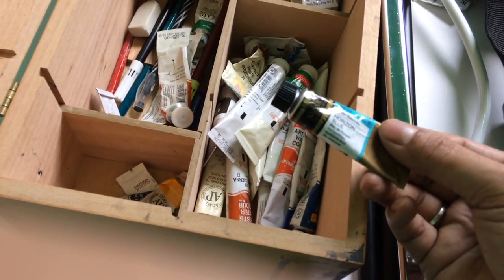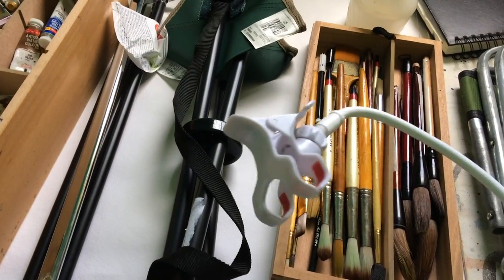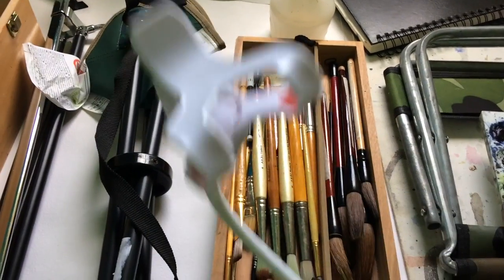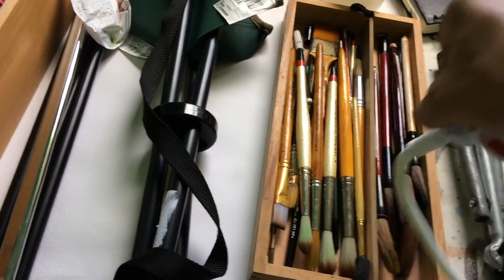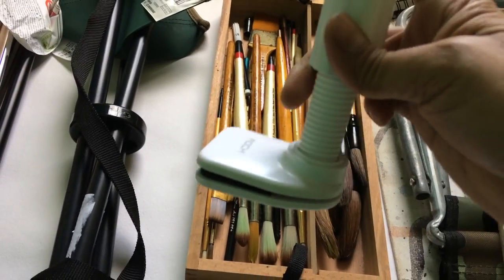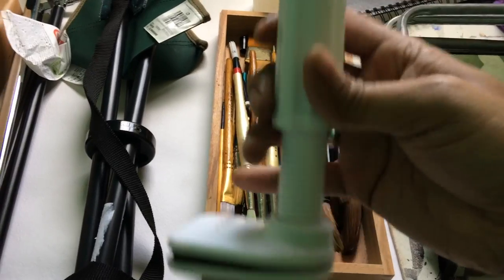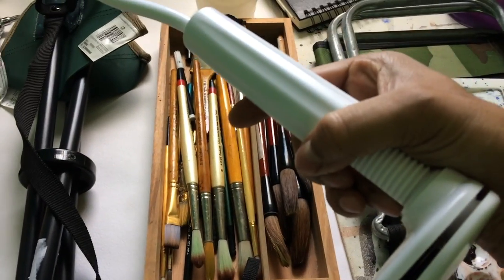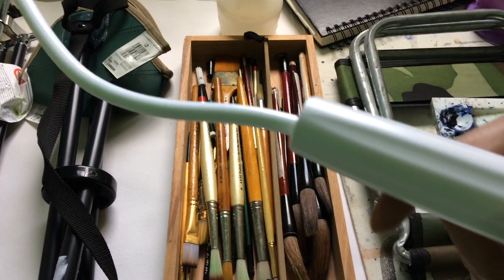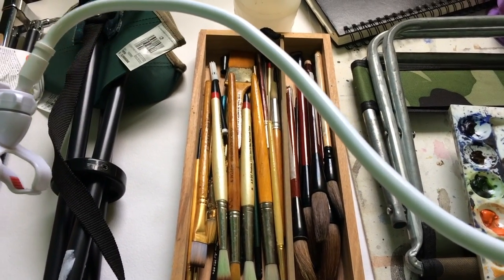If you're curious about how I shoot my videos, this is what's responsible — it's not a tripod, it's a very flexible phone holder. I just keep my phone in it and can attach it anywhere, using it as a clamp. It fits very easily. I use this for most of my videos, and also when I go outside for plein air.